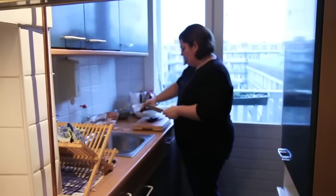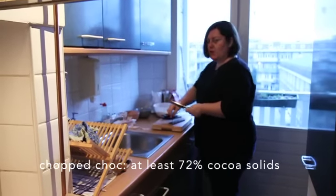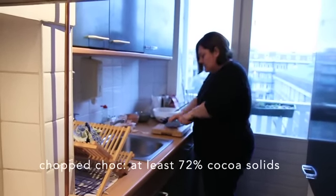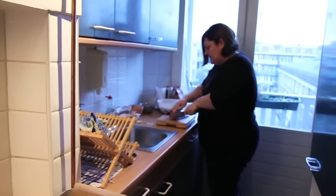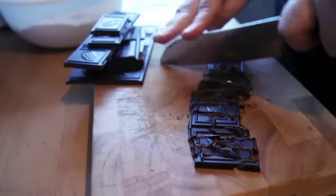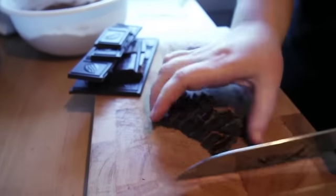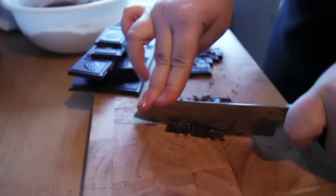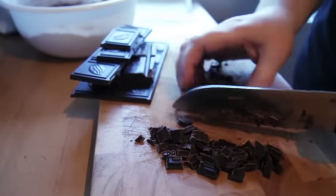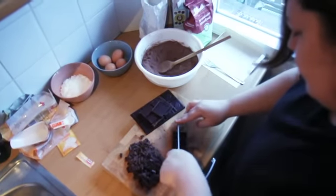The really important thing here is that you use a good quality chocolate — it must be 72% cocoa solids. It's just not going to taste very good if you're using ordinary chocolate. Also make sure that you've chopped it fairly small, because what's going to happen is we're going to pour the melted butter over these chocolate pieces, and that will melt them into the cake batter.